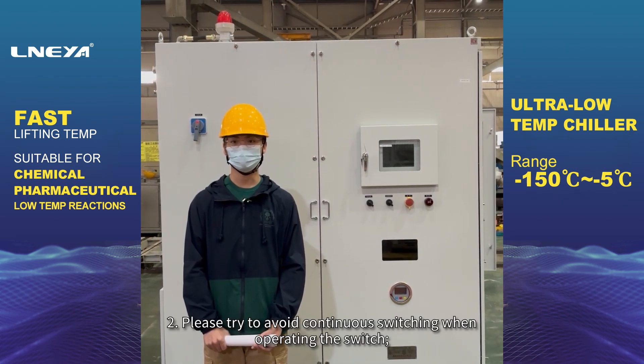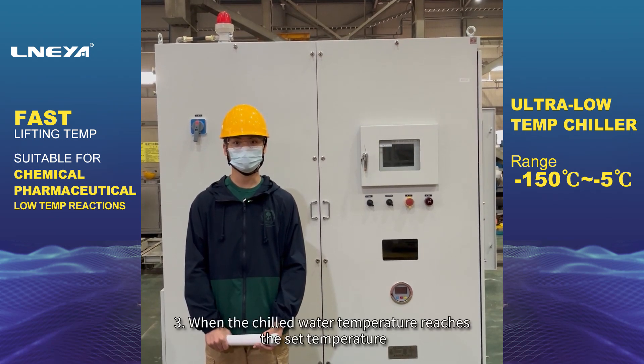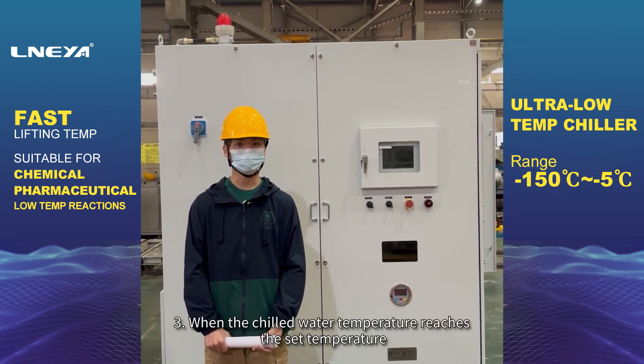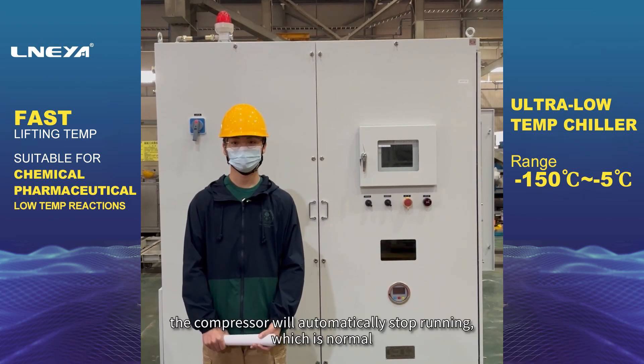Second, please try to avoid continuous switching when operating the switch. Third, when the chilled water temperature reaches the set temperature, the compressor will automatically stop running, which is normal.